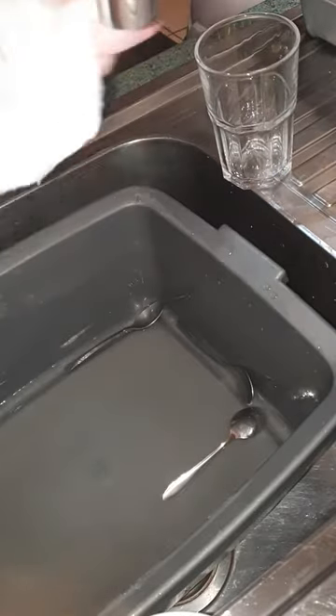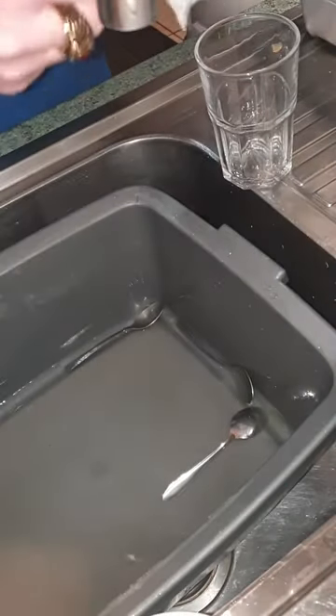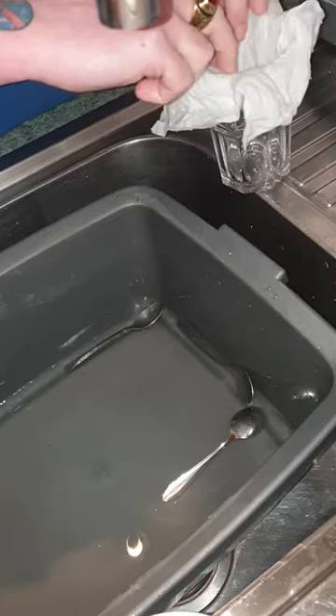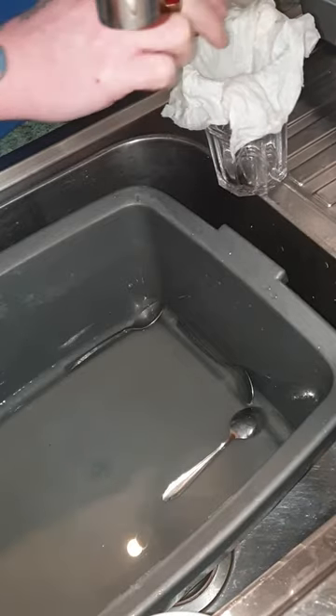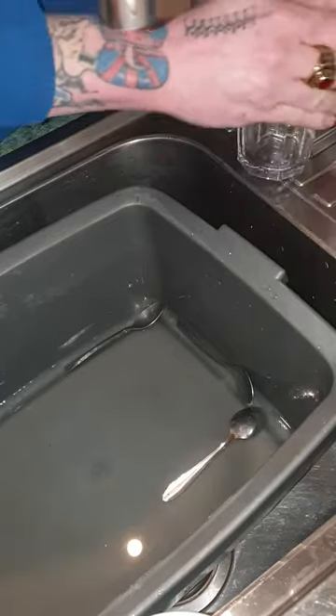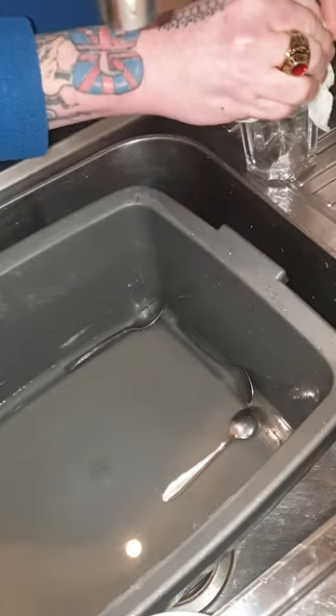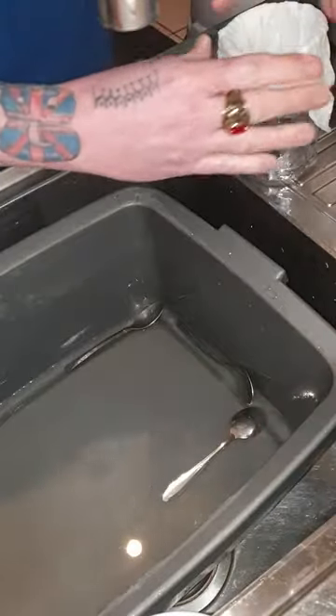Nice and flat. Run it out so most of the water's out of it. Stick it on top of your cup and gently, gently press it down like that on top of the cup.